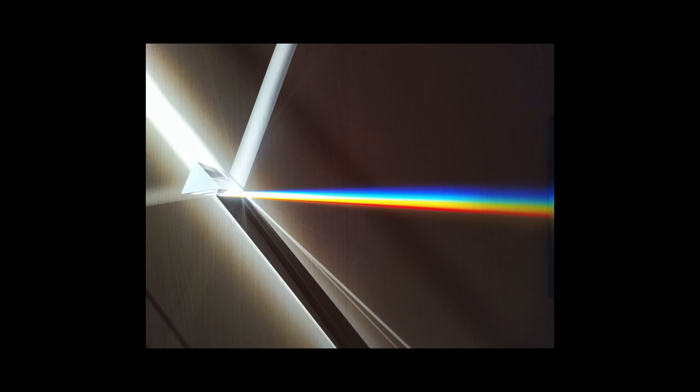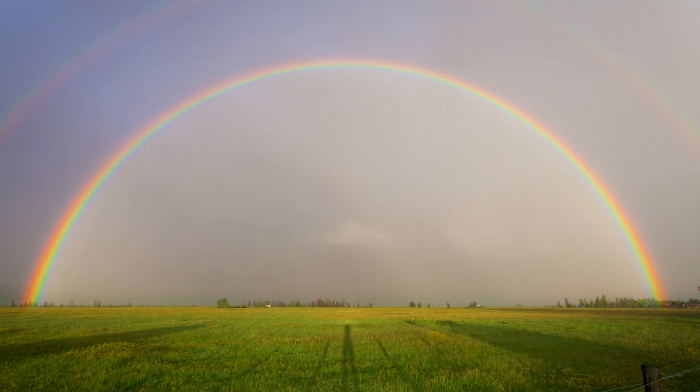Red, orange, yellow, green, blue, indigo, and violet. The same thing happens in nature after rainstorms to create actual rainbows.